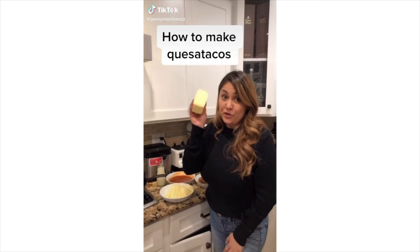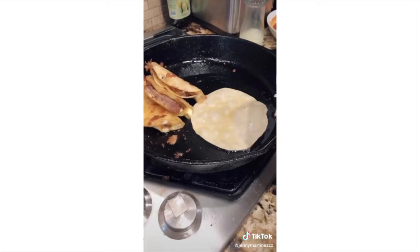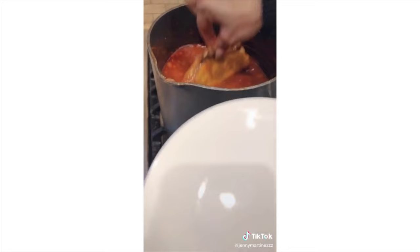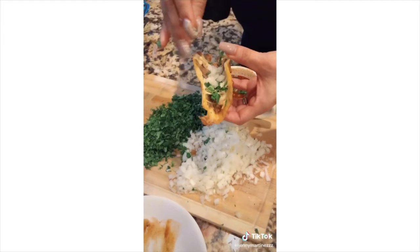Pour some oil on a cast iron skillet. Remember that caldito I made plenty of? There's a purpose for that — you're going to need some to dip your tortilla in. Then you transfer it in and start adding your cheese, then some meat. You start folding it and make sure it gets a nice crisp. These are done. Pour some caldito in a cup — now you're going to double dunk your taco into that juice. Put cilantro, cebolla, and some lime in your beet juice. You dunk, soak, and bite.